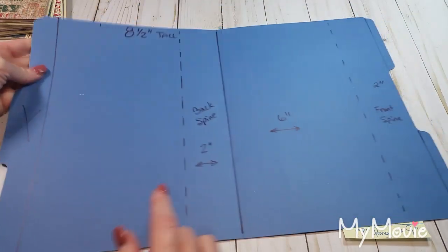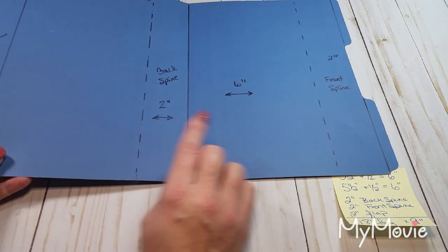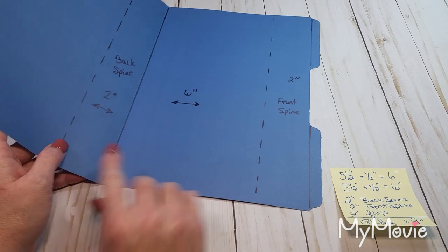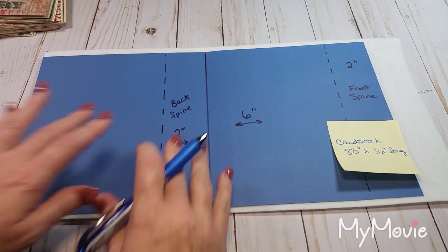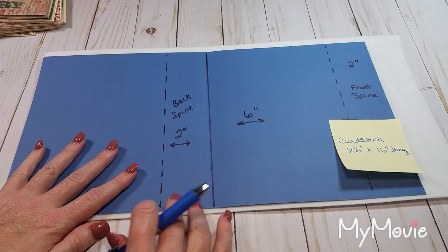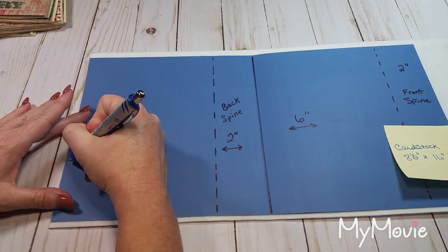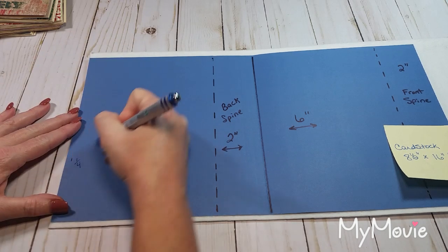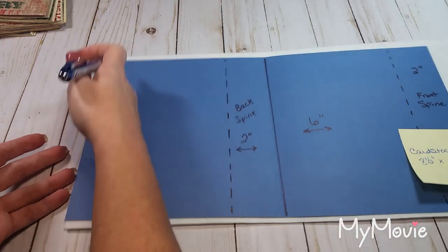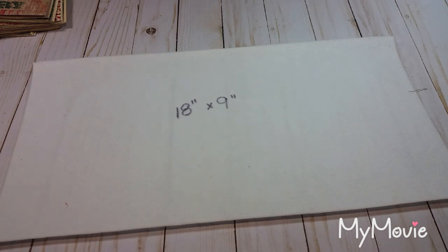I'm also cutting my file folder a little bit shorter than my fabric and interfacing - if the fabric is nine inches, I'm cutting the cardstock to about eight and a half inches, giving me about a half inch on the top and bottom. I'm cutting it eight and a half inches tall by 16 inches wide. I also want to trim about a quarter inch off one end so the cardstock isn't perfectly flush, making it about 15 and three-quarters inches - but you could also trim it later after sewing.